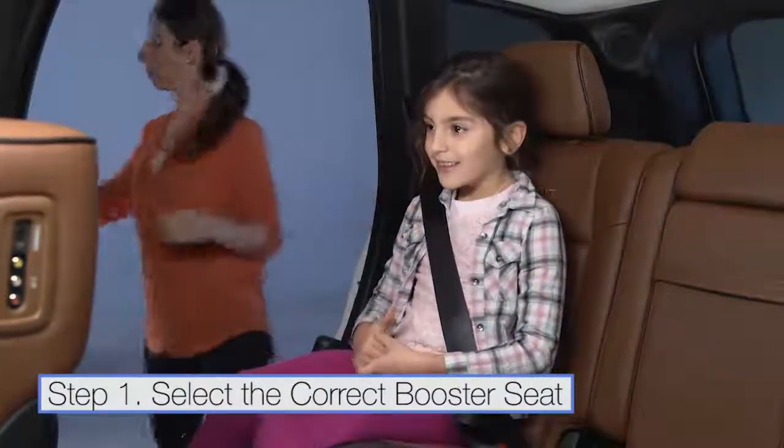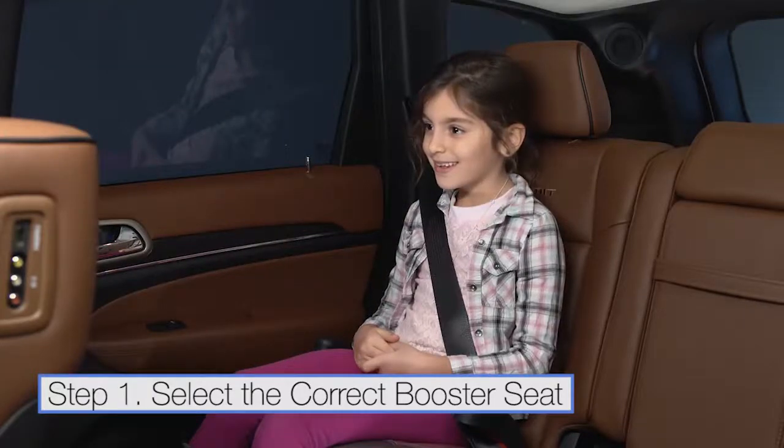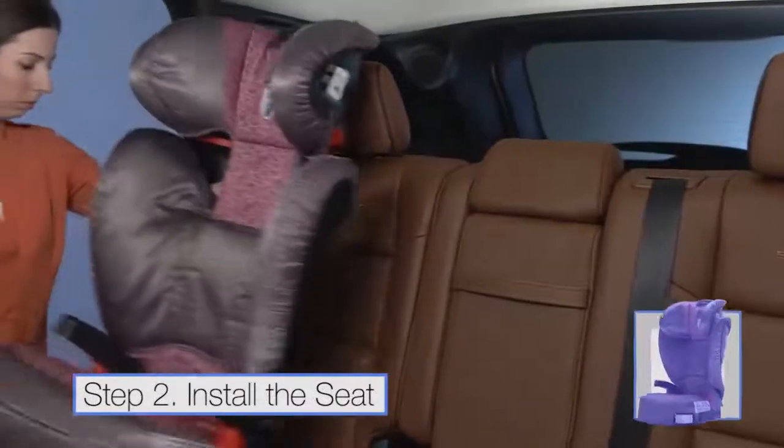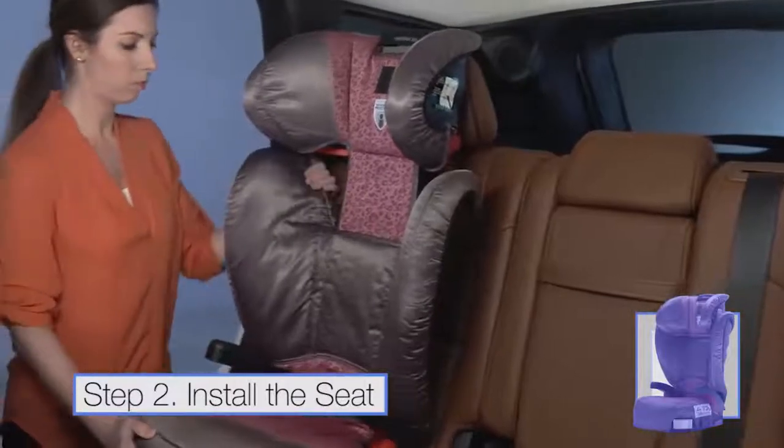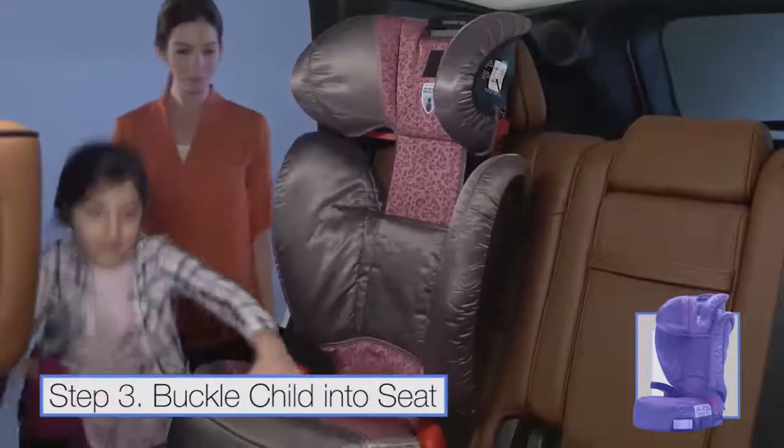Backless booster seats can be used when a built-in head restraint is present and the child is tall enough for the shoulder belt to fit properly. To install, place the booster seat in the back seat of the vehicle. Have your child sit in the booster seat.